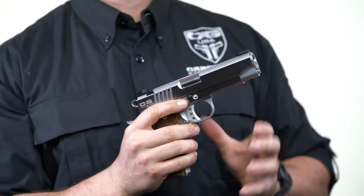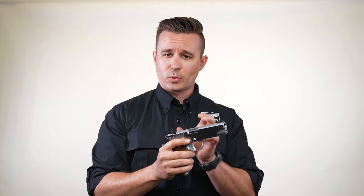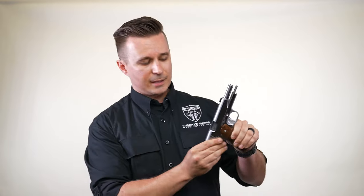So when we take a government gun and we make a commander out of it, normally what other companies are going to do is they're going to have to shorten the frame rails, and it actually shortens the stroke of the gun. We have full length rails inside under the slide and we have a full stroke. So when the gun cycles, it cycles a full stroke.